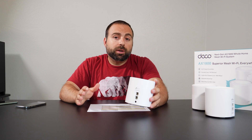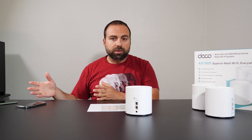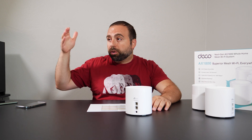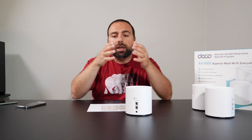No matter how fast your router is, if you're accessing the internet, you're limited by your ISP's speed. If your modem or ONT is fast but your router can't keep up, you're then limited by the router. I always recommend getting a router or mesh Wi-Fi that's faster than what you're paying for in internet service.